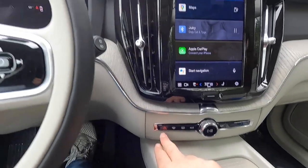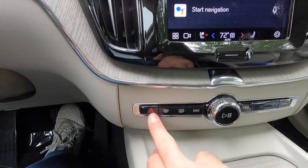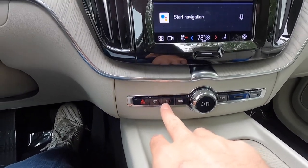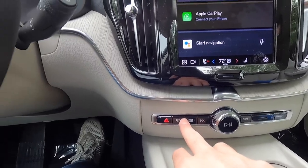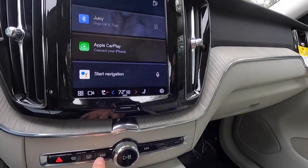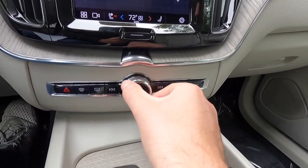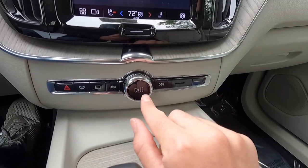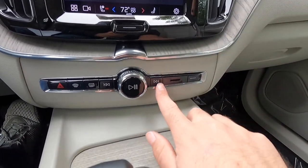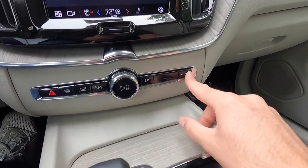Down here you get your hazard button — you can see it actually flashes with your hazards. You have front defroster and rear defroster buttons — pressing either of those also turns on your heated side view mirrors. There are track back and track forward buttons, a volume knob, and a play/pause button for music.